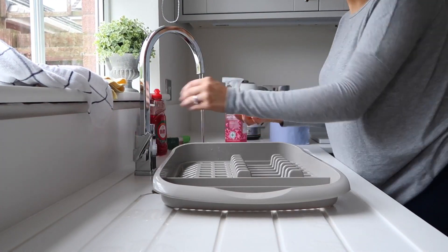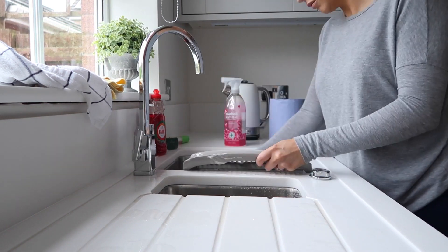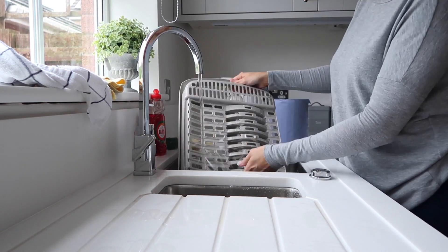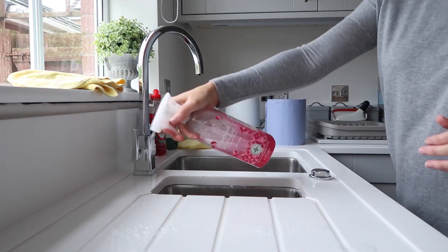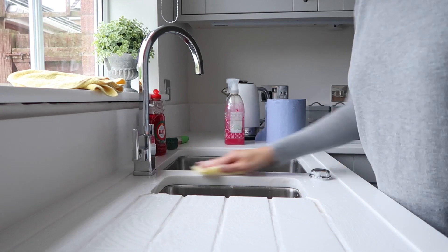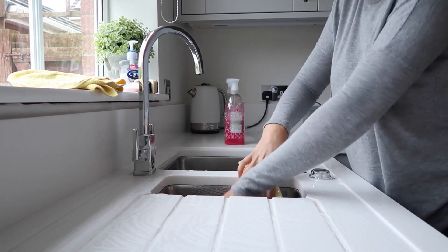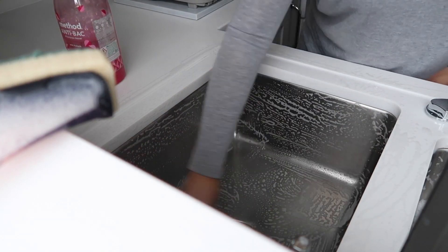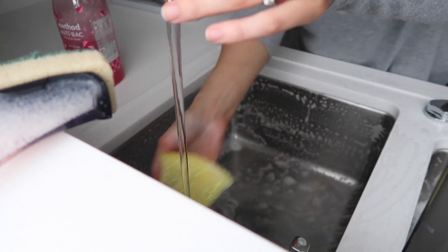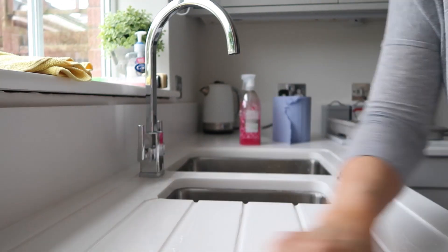Once that's done I'm just going to clean the dish rack and get that all nice and sparkling, and then I'm going to clean the sink area and draining area and make sure that's all nice and clean. Once I've given that all a scrub, I go in with some blue roll to kind of dry it all up, and then I go in with a microfiber cloth just to make sure it's nice and shiny.